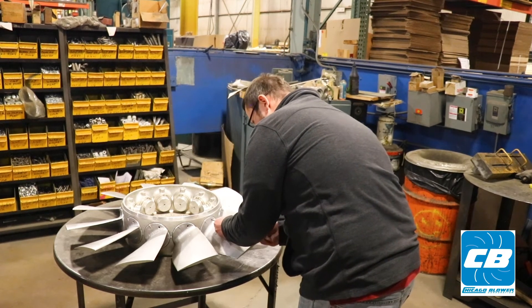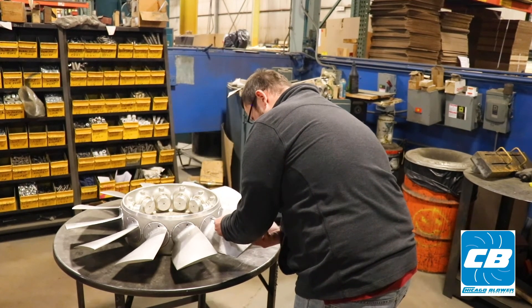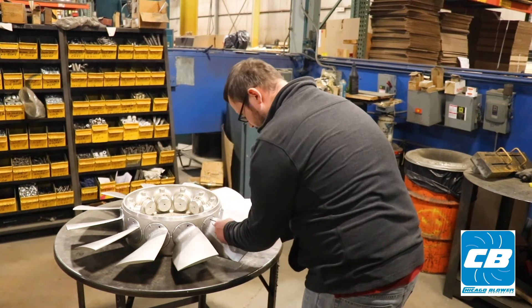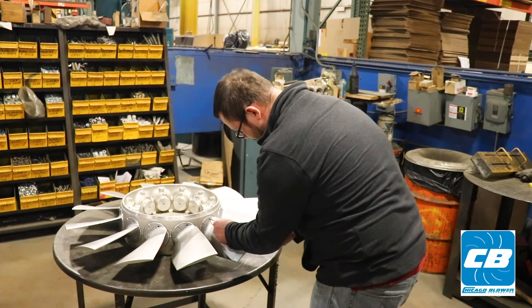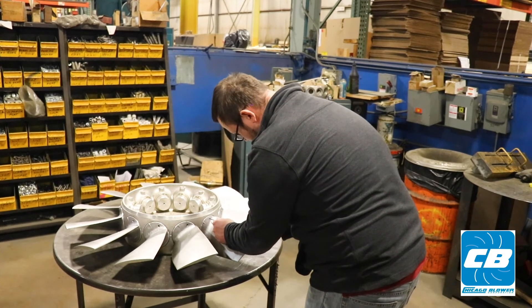All we'll do is take our regular Allen wrench and plug it into the hole. It's only about two spins and then you'll see that the wheel blade starts to spin and turn. You'll set it into the correct location and then go and re-tighten it.